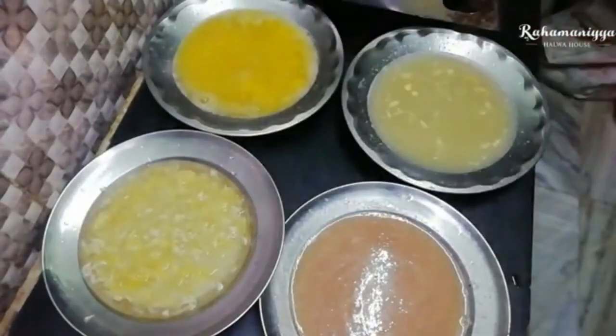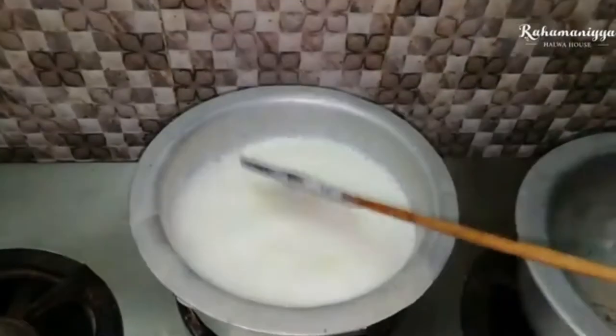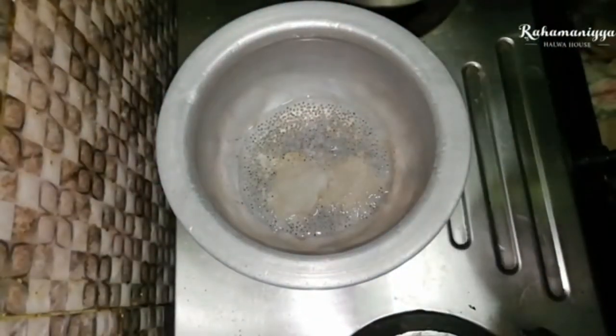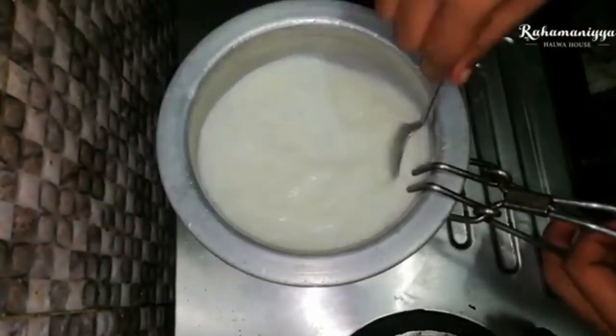Now take a separate bowl and add some almond gum, basil seed, and hot milk along with sugar, and just leave it for two hours to cool down.